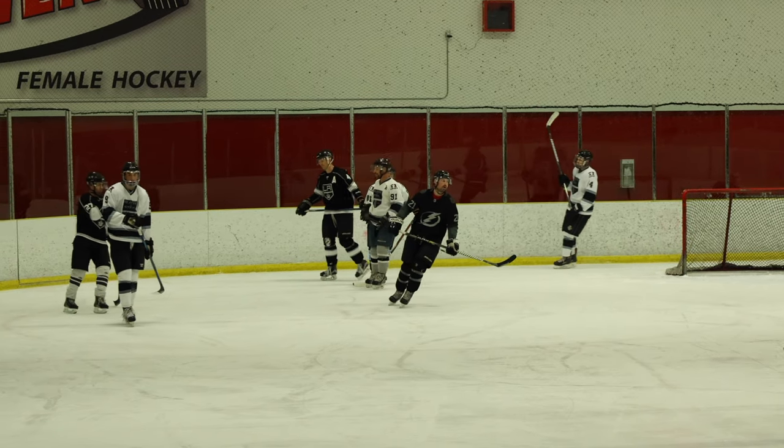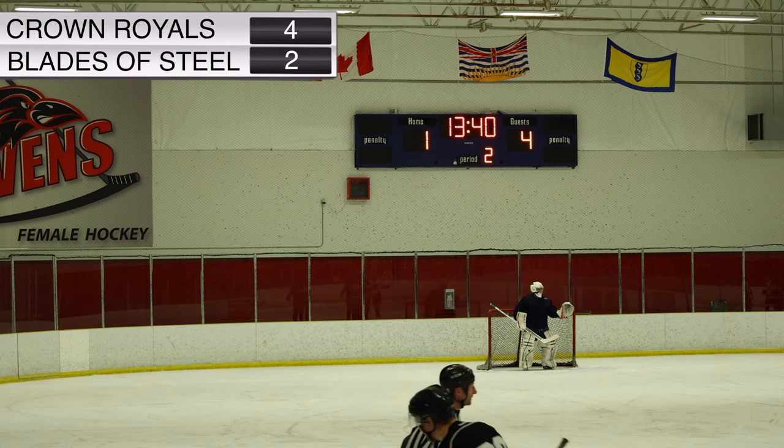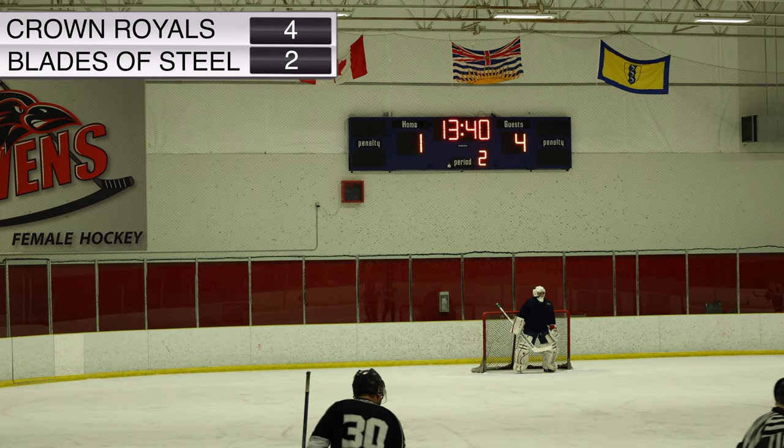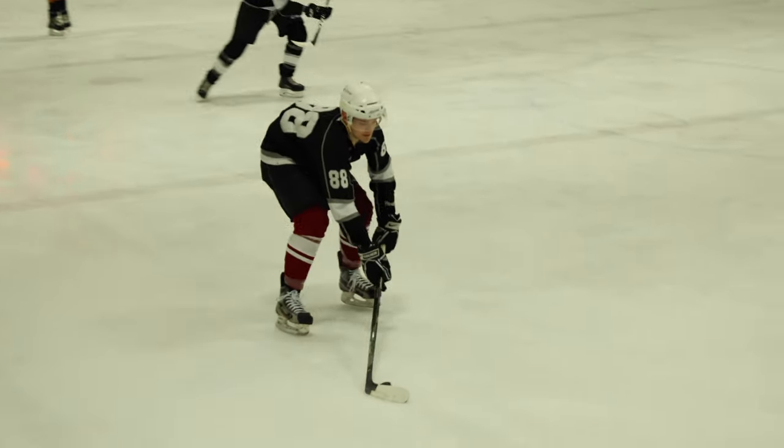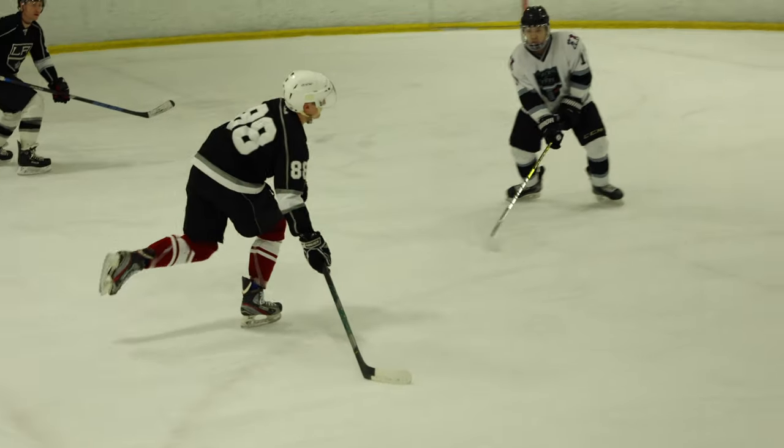One more victory for Wong and the Blades of Steel are gonna try and claw their way back — it's 4-2, making it a little bit closer. Crown Royals — looked like he was going from Michigan. I don't know what he was doing, but it was a nice save nonetheless.